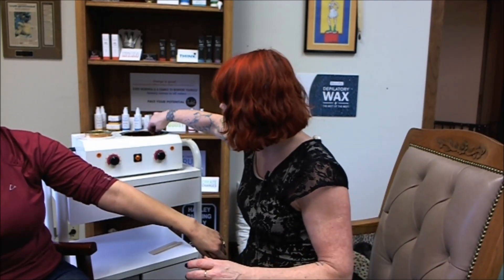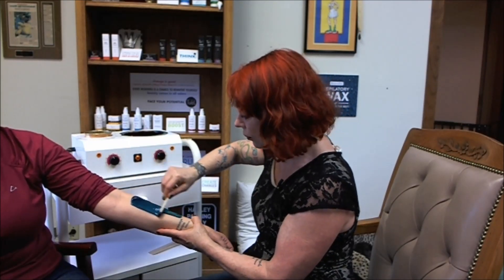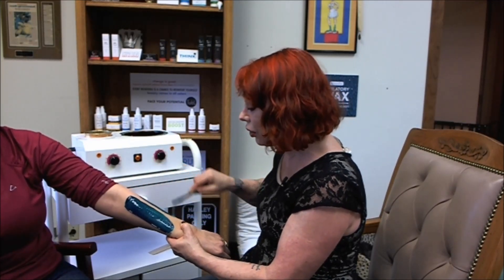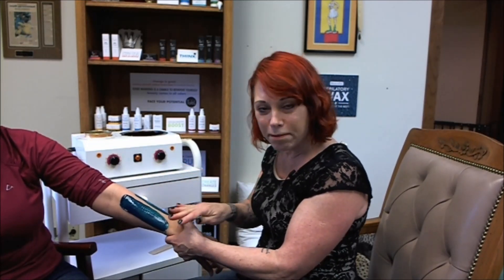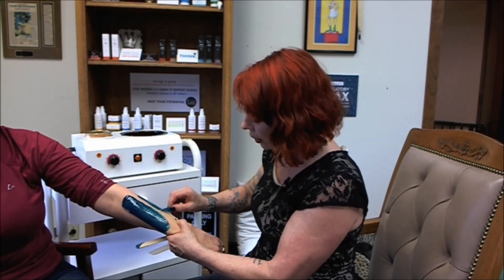Let me give you another demonstration. I'm going to do a kind of long strip so you can see more what a properly applied strip looks like. When you're applying the wax, make sure you use really good pressure. It is the only time that the wax and the hair can actually get bonded to each other — during the application. When you're not putting a strip on and rubbing it, there's no marrying, so to speak, of the wax and the hair.